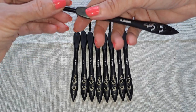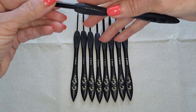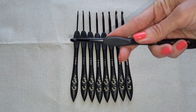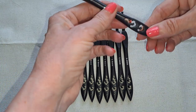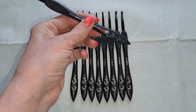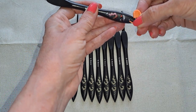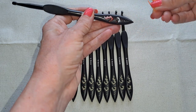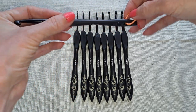I hold my hook like this, so the ventilation hole isn't really going to do anything for me. But if you hold it further down, it might help. The reason I liked that hole is because I wanted to be able to put a stitch marker in there.